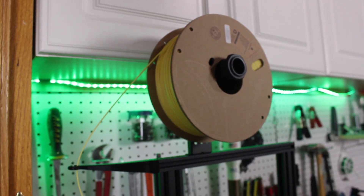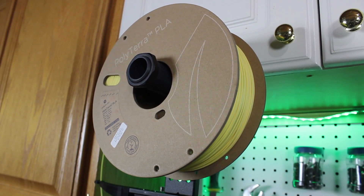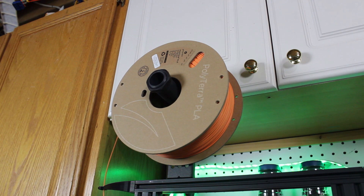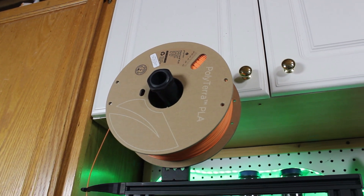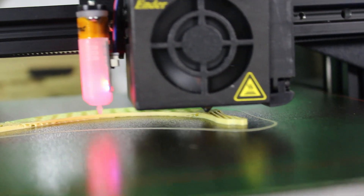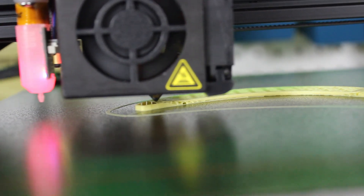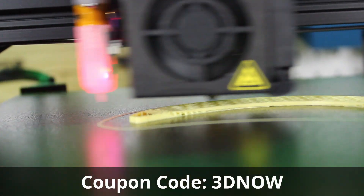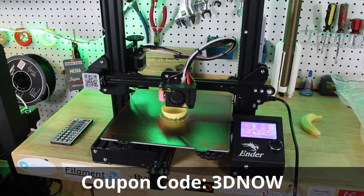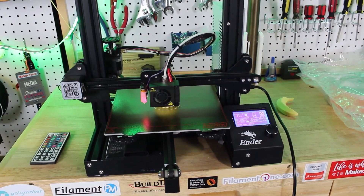Before showing off my prints, I want to tell you about the best part of this new filament line — the price. A one kilogram spool is only $19.99 in the US and EU. To make the price even better, Polymaker has generously provided my viewers with a 10% off coupon code through the end of March 2021, which is all caps, one word: 3DNOW — bringing the price to $17.99 per spool. That's an outstanding deal for everything you're getting.